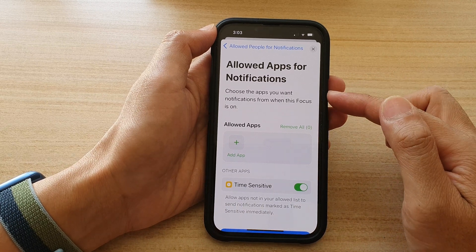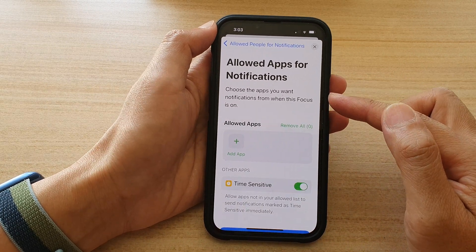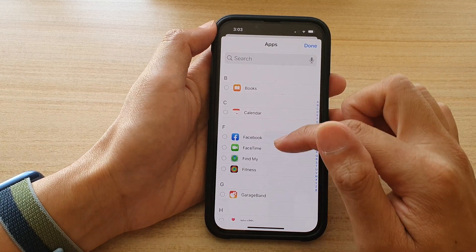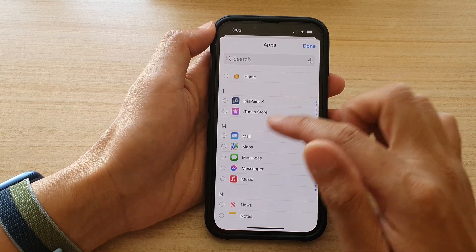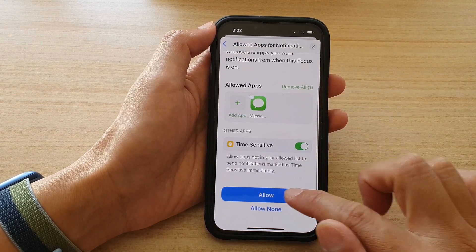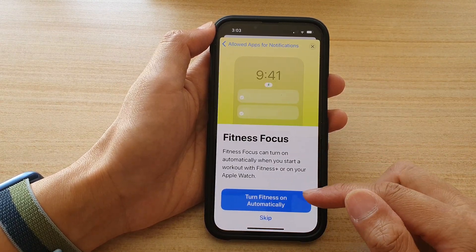Next, you can choose which apps can send you notifications. Tap on App and then choose an app that you want to allow — for example, Messages — then tap on Done, go down and tap on Allowed.